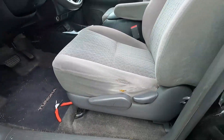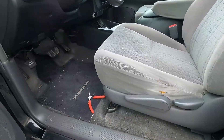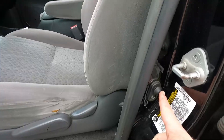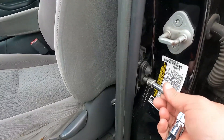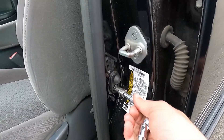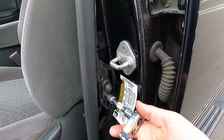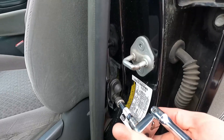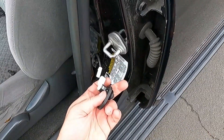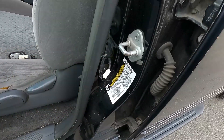Before you get set up for the parasitic draw test, make sure you turn everything off — all the lights off inside the vehicle. Since I need the door open to get to the fuse panel, I don't want the dome light on, so I'm going to remove this little door switch sensor. You can also try to tape it down, but the tape just wouldn't hold — the spring is too strong.